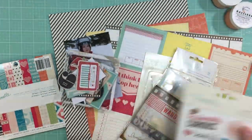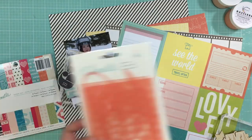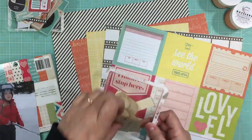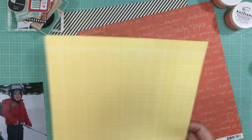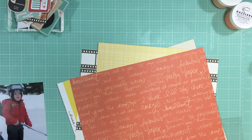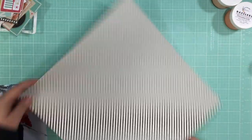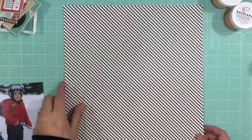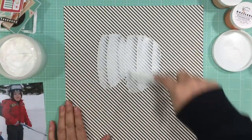Hi everyone, it's Nicole and I'm here with a Watercolor Wednesday. One of my goals for this year was to go through my stash and try to use up some of the stuff I have. This is Chamel's first collection and I still have a lot of stuff left from it. I had it all in one of the iris containers and I was just going through the stuff and I was like, I need to use that.